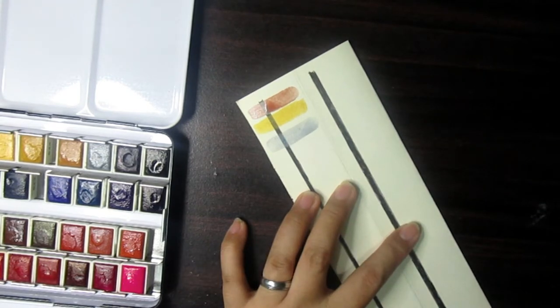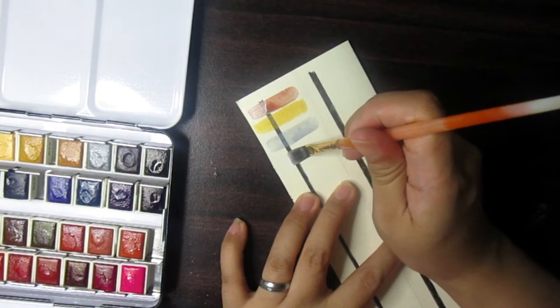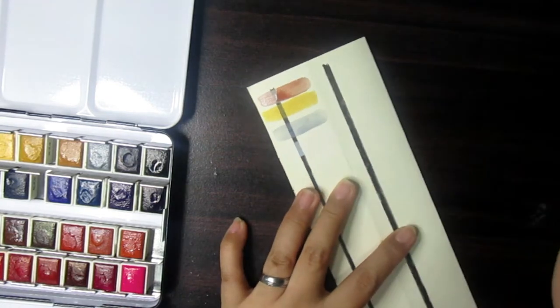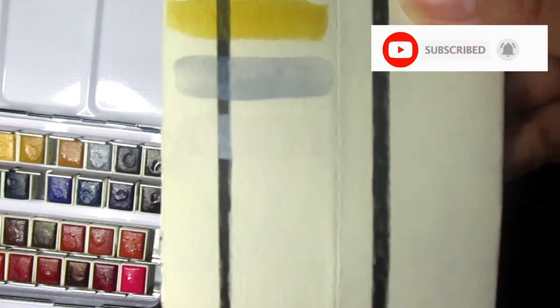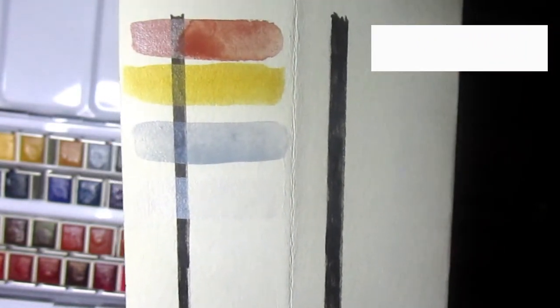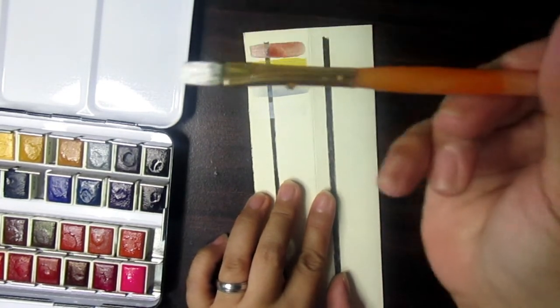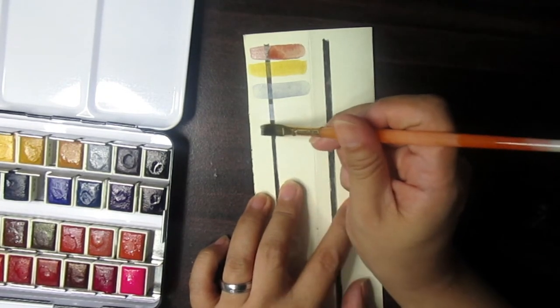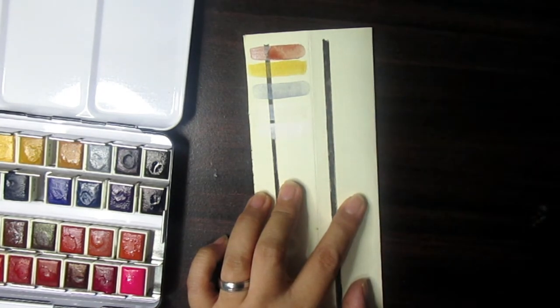Next we have the pearl white. I'm not sure if you can see it, but that's the pearl white. Let's try the regular white and compare. I think the regular white is more vibrant — it has more pigment than the pearl white.